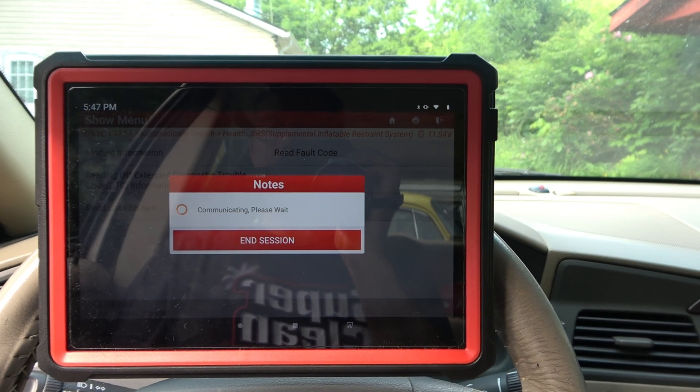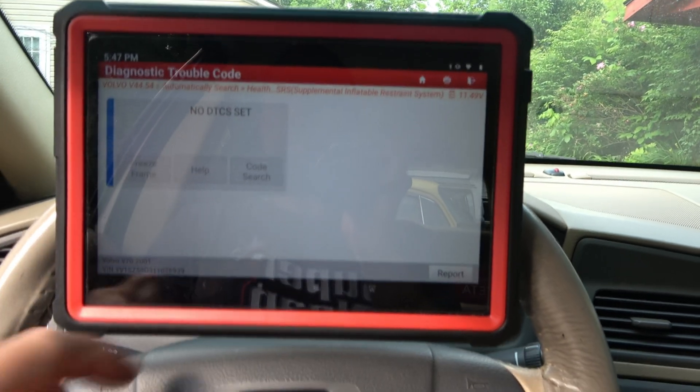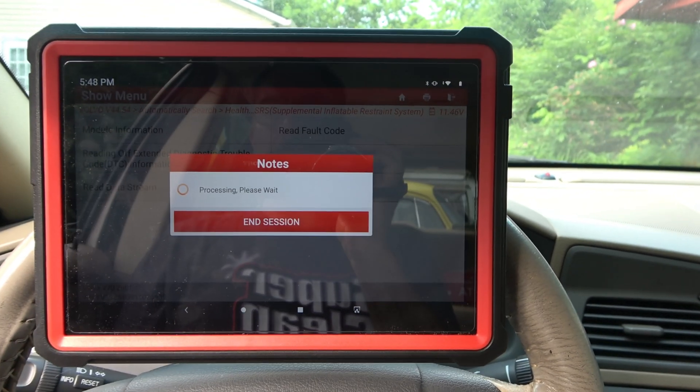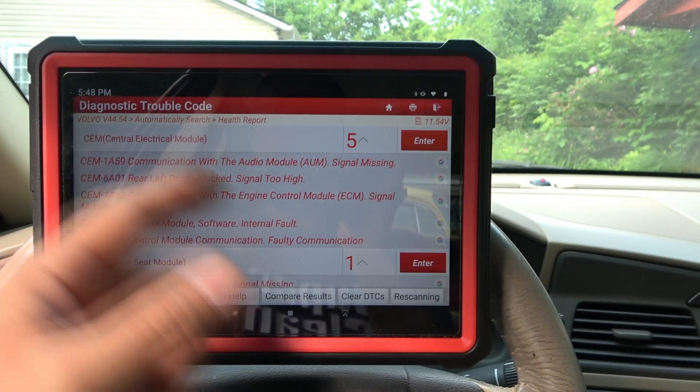I'll go ahead and read it again, and this time it should stay off. No DTCs set. Awesome. We've fixed our problem with our SRS system, and now let's go.